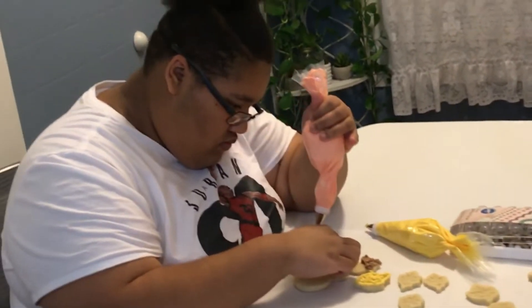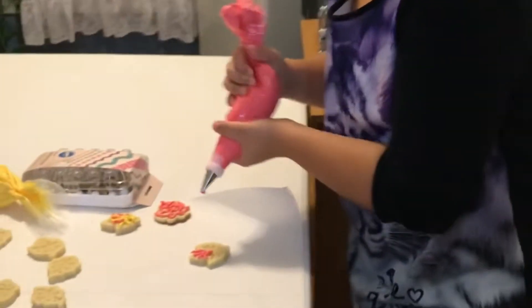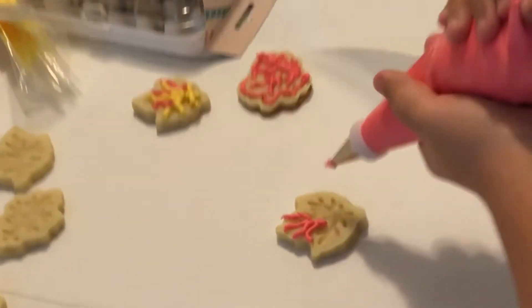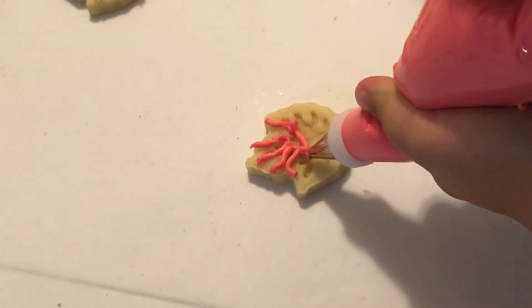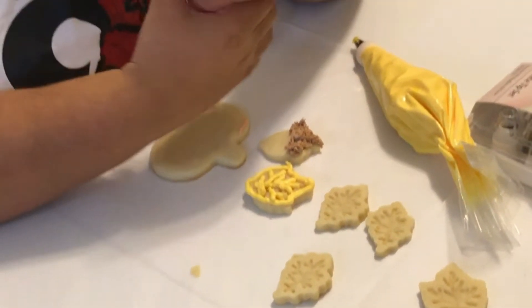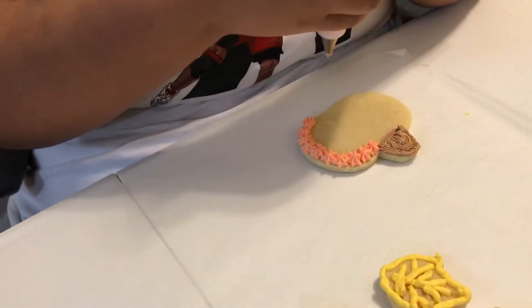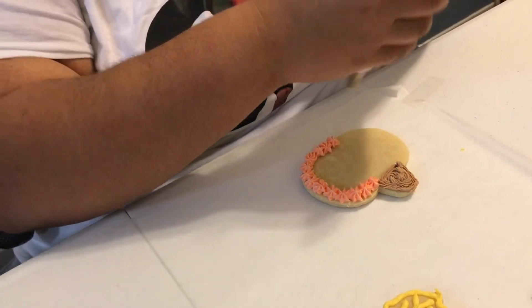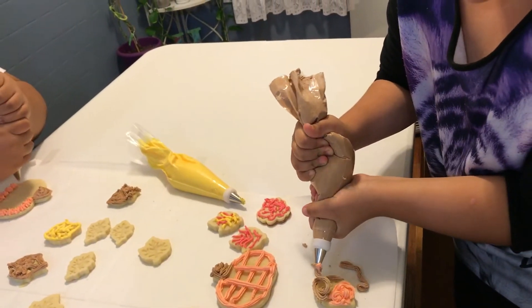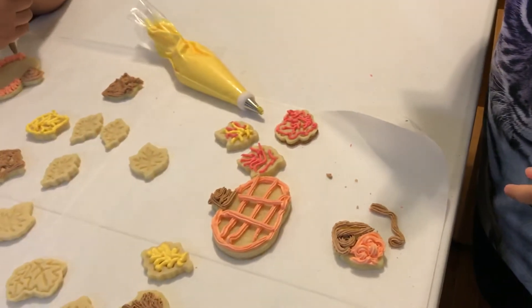Everybody's working on their bicep muscles because this frosting is so hard to get out of the bags — I guess I should have added more warm water. Give it all you've got! We're gonna look like Popeye when we're done. Pipe the pumpkin! I thought mine was cool. Harmony, good lord, that is way too much frosting on one acorn cookie — but what a great job!